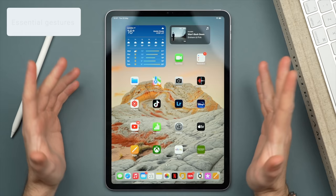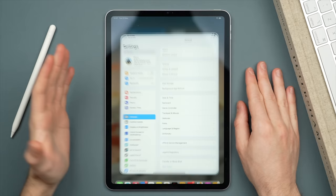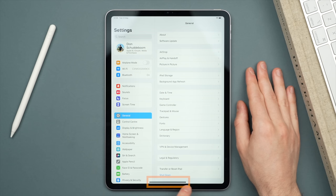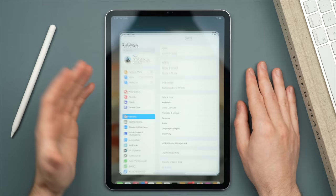To start, let's take a look at some essential gestures. While you may know the basics, we're going to walk through those as well as some really cool shortcuts you probably didn't know about. First, let's take a look at closing an app. To close an application, swipe up from the bottom of the display, wherever you see this bar. This bar will move depending on whether you're in portrait or landscape mode — simply swipe up to close that app. An alternative way is to use a five-finger pinch to instantly close the app as well.